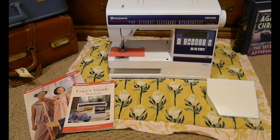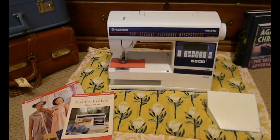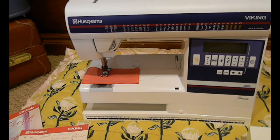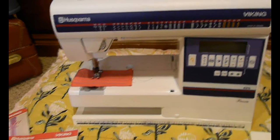Up next we have my other sewing machine that I have used a lot more, but not very much recently. This is the Viking Husqvarna 425 and it is the Frisia model.